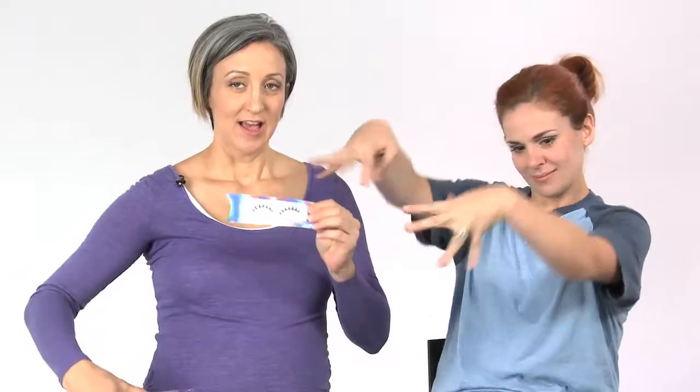Now the trick for the top lashes is, of course, falsies. You want to get ones that are distinct points. If you guys don't know how to put falsies on, go ahead and look back at our other tutorials — Amanda has a really great one on how to. I'm just going to put these on and then show you the end result.